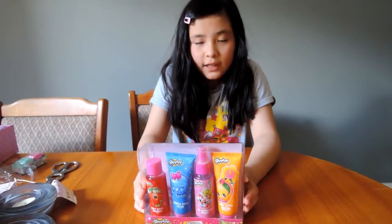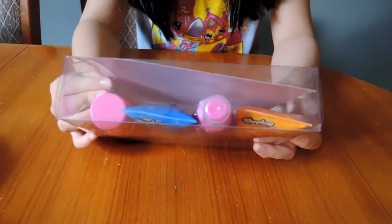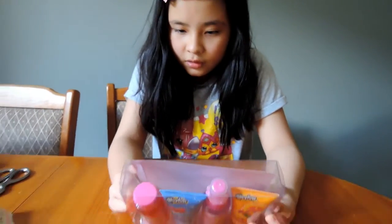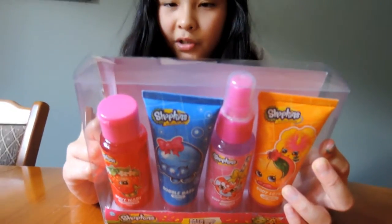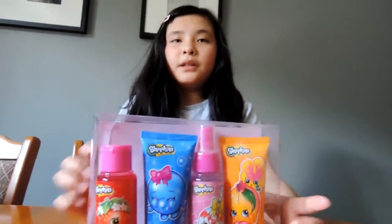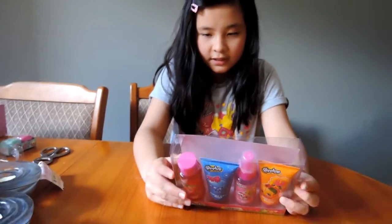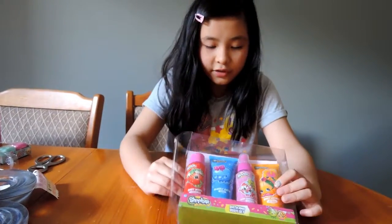Next we have — if you like more beauty, you'll like this set. It's the bath and body set, and it comes with bubble bath, body wash, body lotion, and shimmer mist. Shimmer mist means you can spray it on your skin, and it's good for travelling as well.